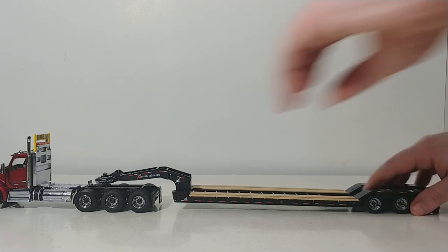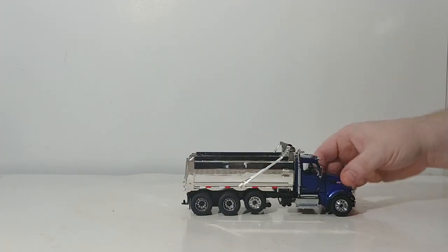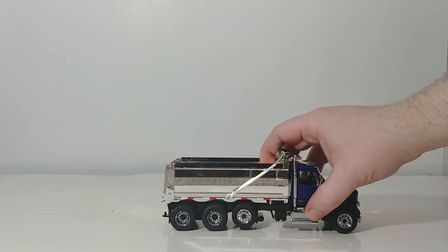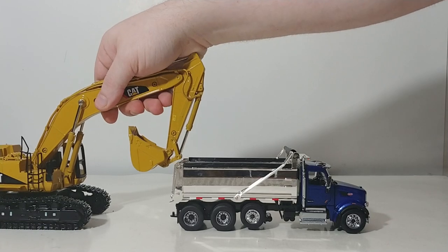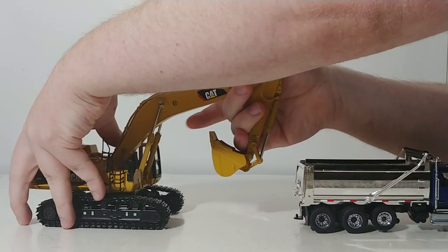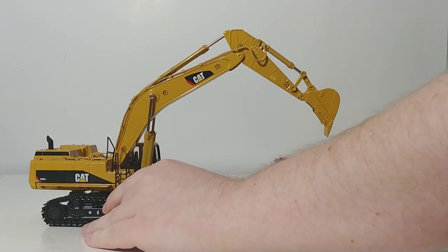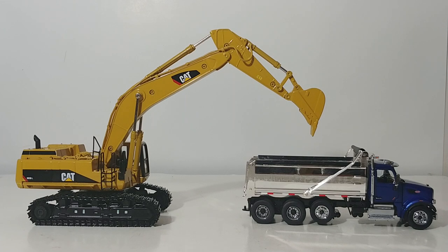And last but certainly not least, as promised — here is the brand-new, soon-to-be-released DieCast Masters Peterbilt dump truck in blue. You will get a full review on this very shortly. We'll see how both of these look on camera together, and they make a pretty convincing pose.